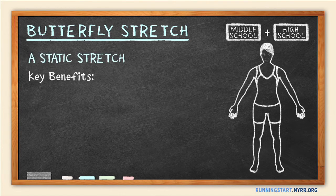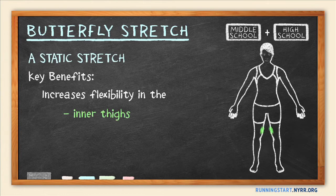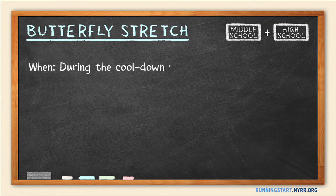The butterfly is a static stretch that increases flexibility in the inner thighs, hips, and groin. It works well as part of your cool-down routine. Here's how to do the butterfly.